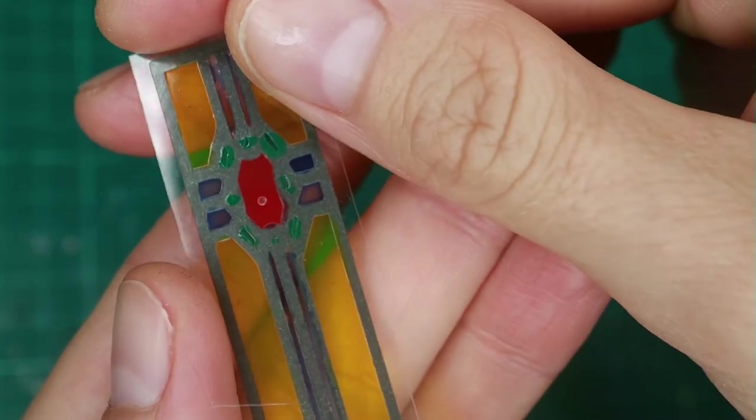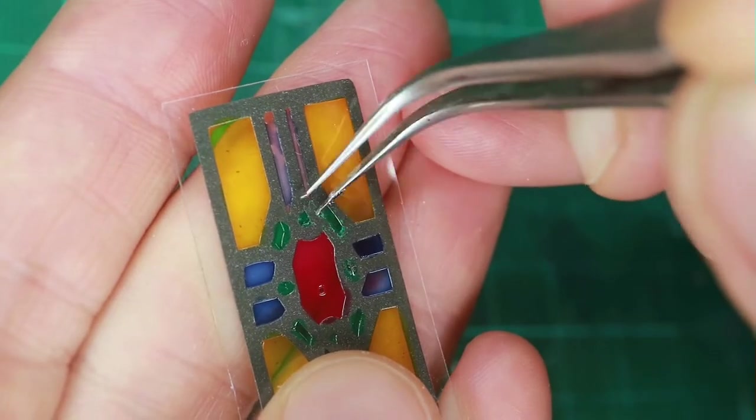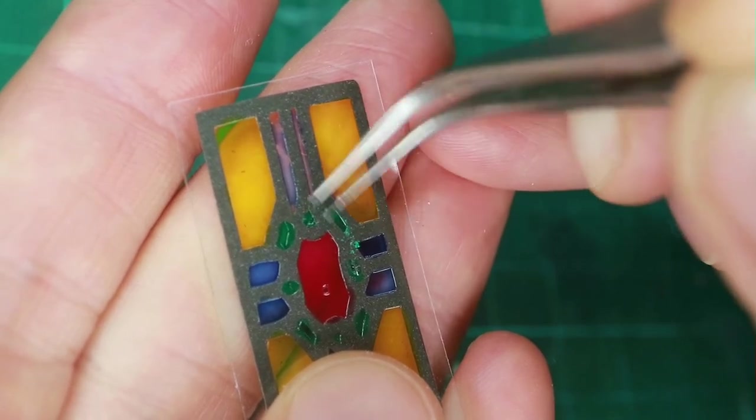Once dried, I want to remove the paint where I accidentally overpainted. Rubbing it off with my tweezers worked best. The dried color is like a gummy film, like bright white glue.